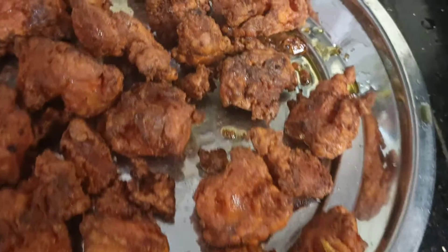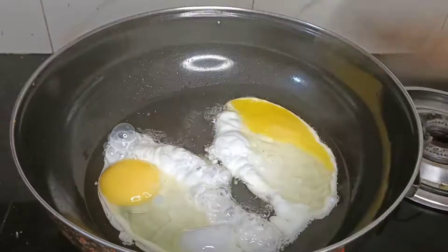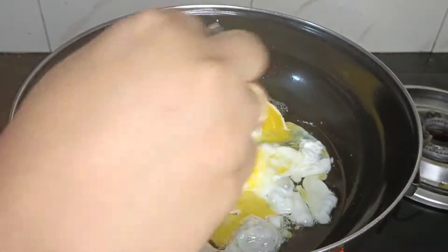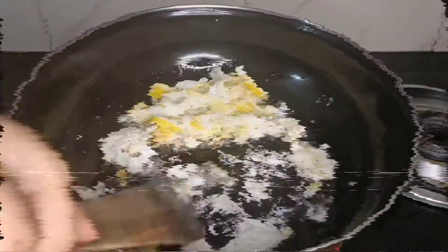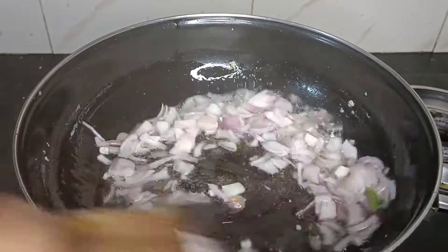Add boneless pieces of chicken. Add a little oil in a bowl. Add a little bit of red chili and pepper powder. Now mix it well in a plate.